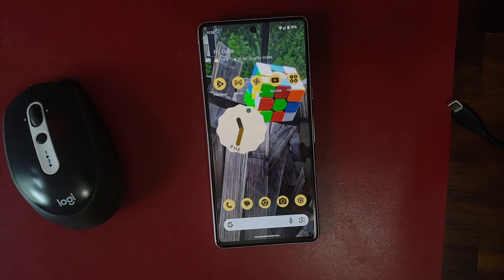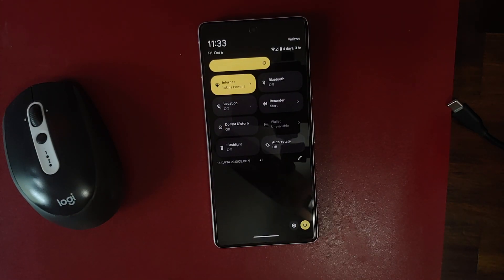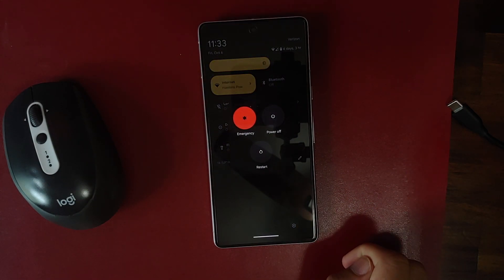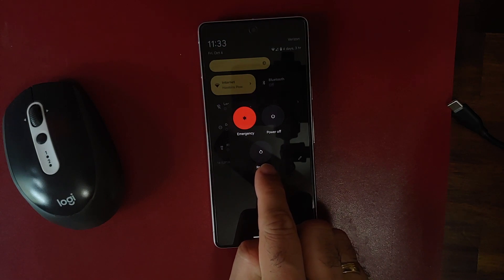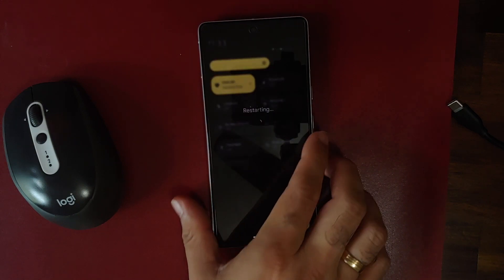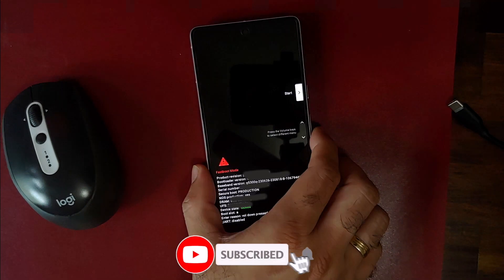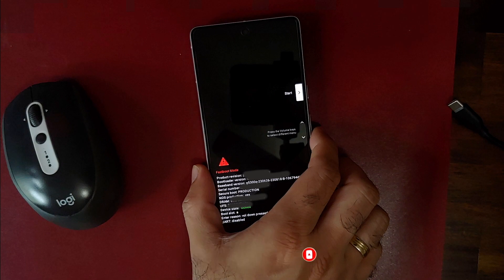To boot into bootloader mode, swipe down twice to access your quick settings panel and expand it. On the bottom right, tap the power button and select Restart. As soon as the screen goes black, press and hold Volume Down. Pretty soon you'll boot into bootloader mode — also known as fastboot mode. Once there, connect your Pixel 8 or Pixel 8 Pro to your computer using a USB cable.